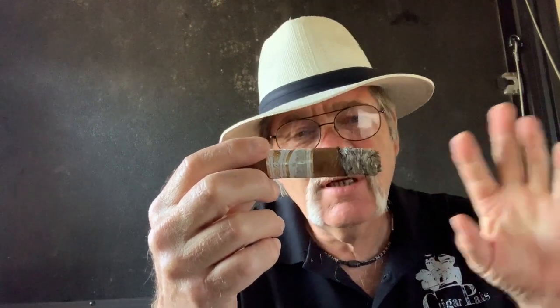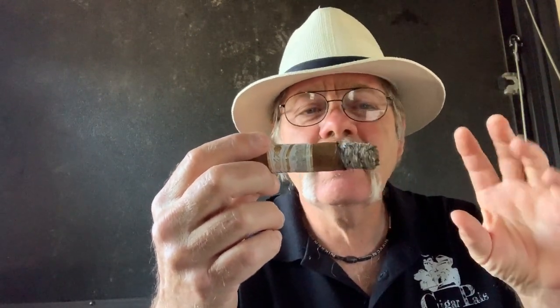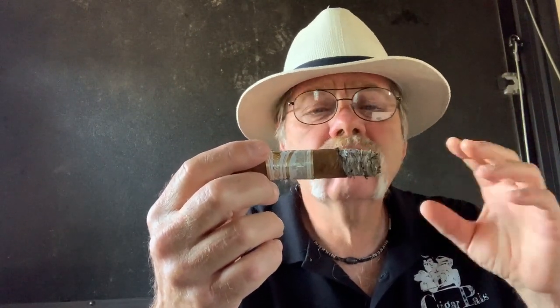We're about two thirds in. In the second third, that barnyard kind of took on more of a cedary flavor. The honey kind of faded way back again, and the coffee is kind of mild. It's not a whole lot happening — it's a nice smooth smoke, but nothing in-your-face flavor-wise.